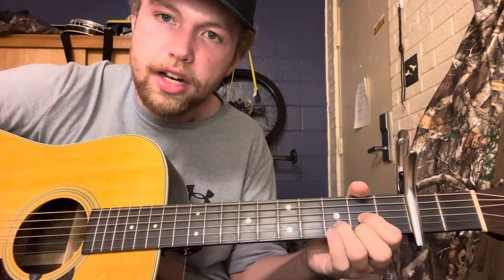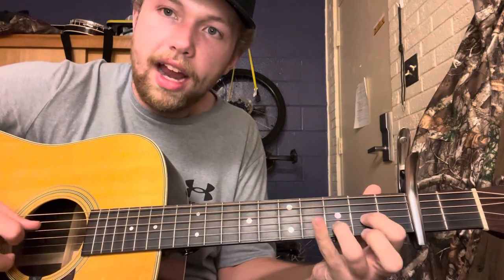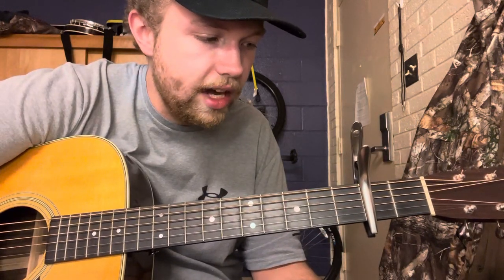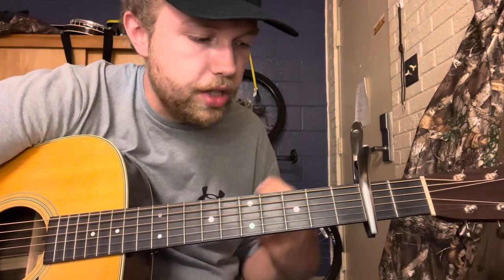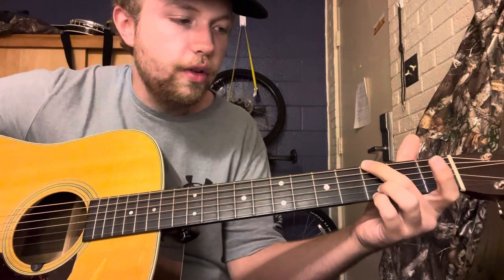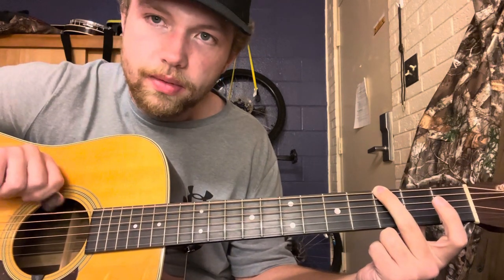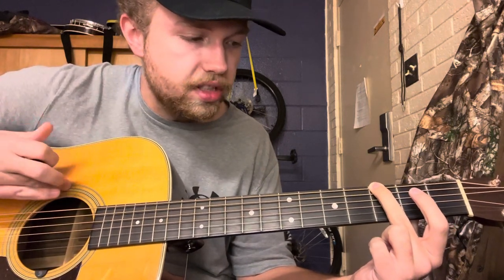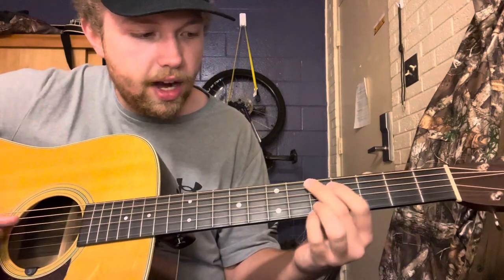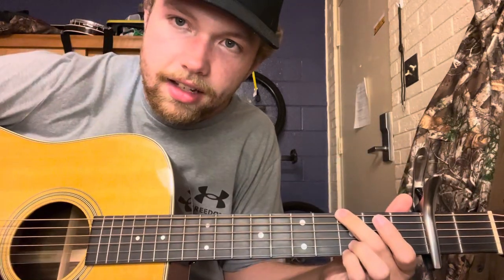Now with the capo on the second fret, if you play your G, C, and D chord shapes, you're now playing in the key of A — so you have an A chord, a D chord, and an E chord, but using G, C, and D shapes. To figure out where to put your capo, think about where the root note is. G's root note is G; A is a whole step up from G, so you place the capo on the second fret and now you have A — in a G shape.